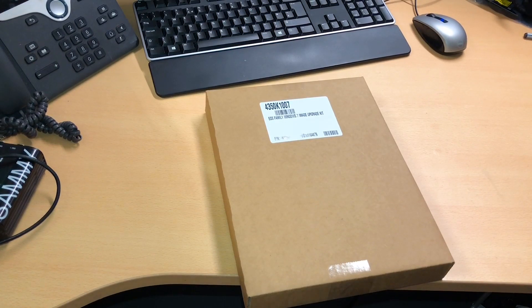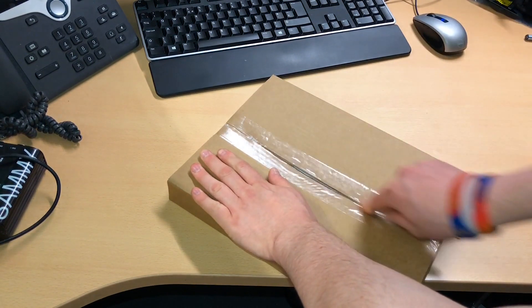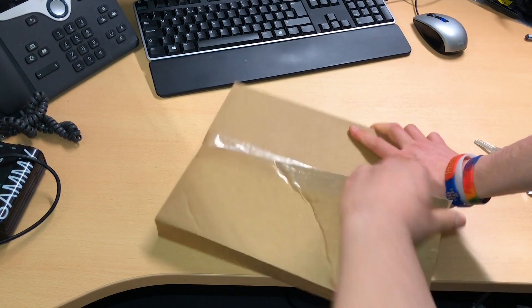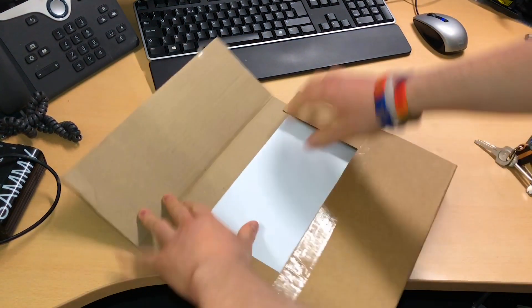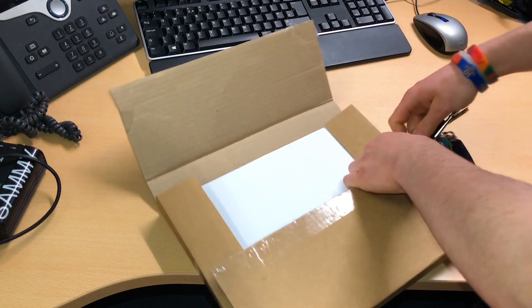In this video we will be using the re-image kits that are sent out by ETC technical services. In this package you will find a USB drive that we will boot the console off, as well as instructions for all Windows 7 consoles. Note this USB drive will only work with Windows 7 consoles.